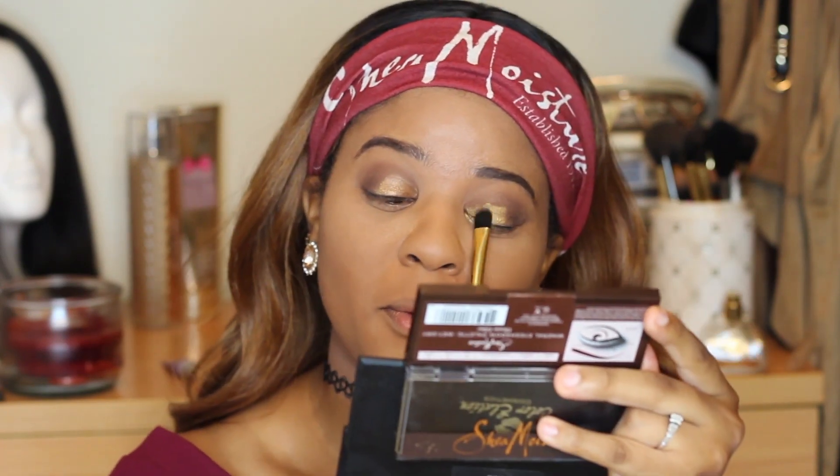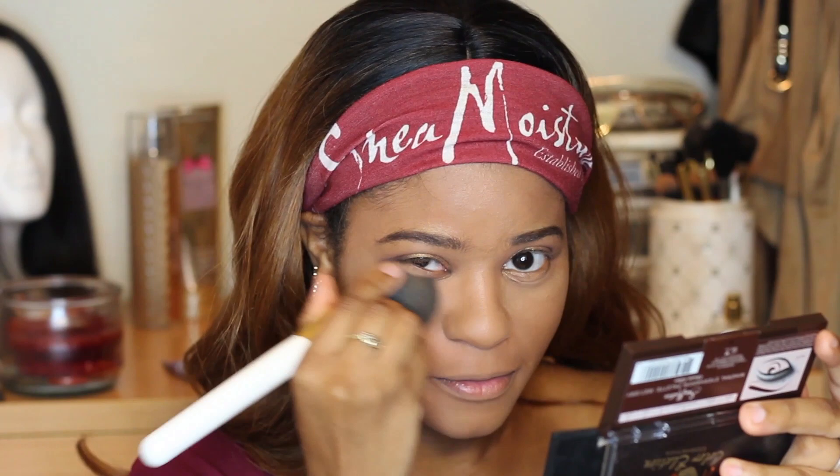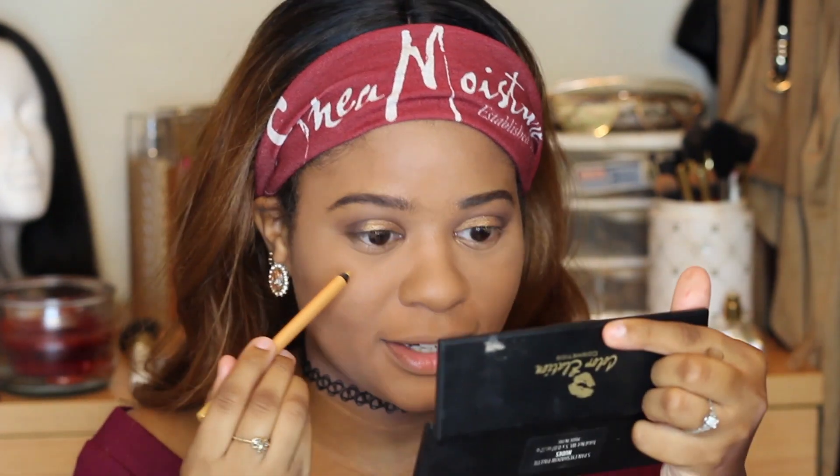I'm going back in with Golden Nugget and layering it on — I think this is what I needed to make it pop a little bit more. This is pretty, I'm not mad at it. Let's sweep that powder from under the eye since we don't need it anymore. We're gonna use that gold eyeliner and put it on the bottom lash line.